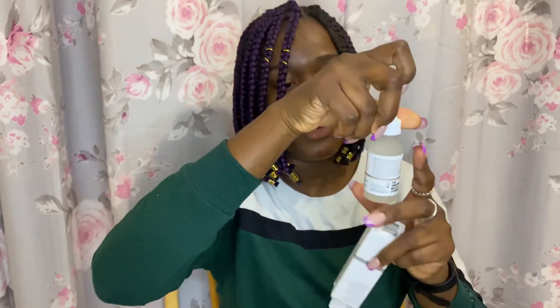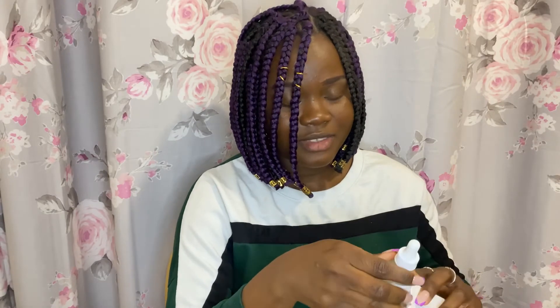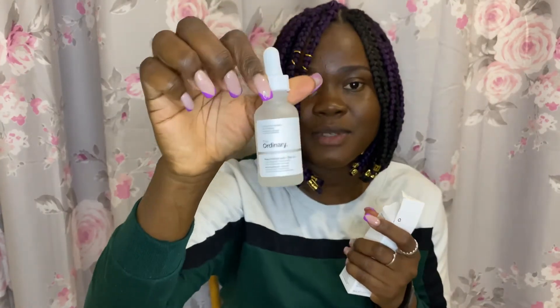The Alpha Arbutin — that's how it looks. I think it's a water-based serum but it looks clear, kind of watery. The Niacinamide + Zinc — still the same consistency as the Alpha Arbutin, it looks watery. It looks good. I really don't know what more to say about this but so far so good — the products look good. Like I said I'm gonna be trying them and showing you guys a review, so look forward to it — it might be a monthly review or every two months.